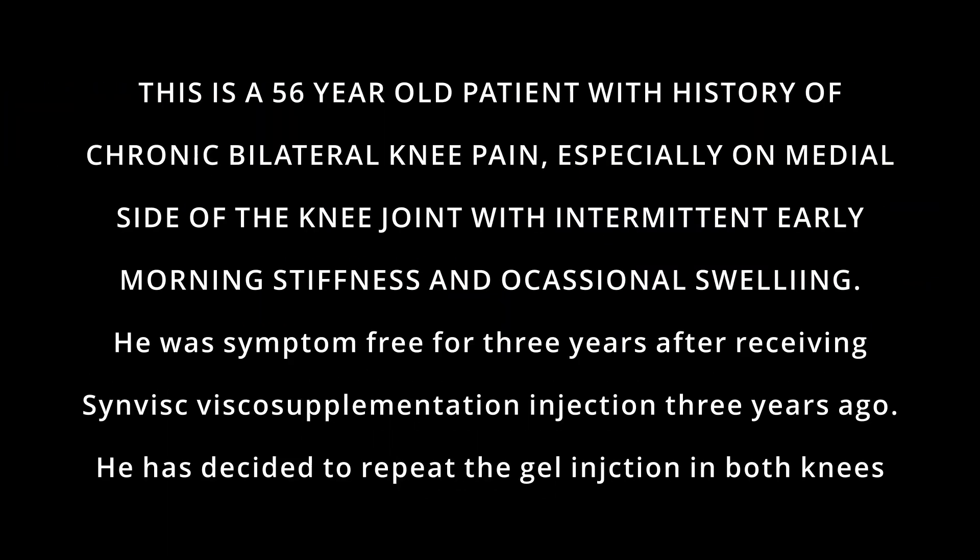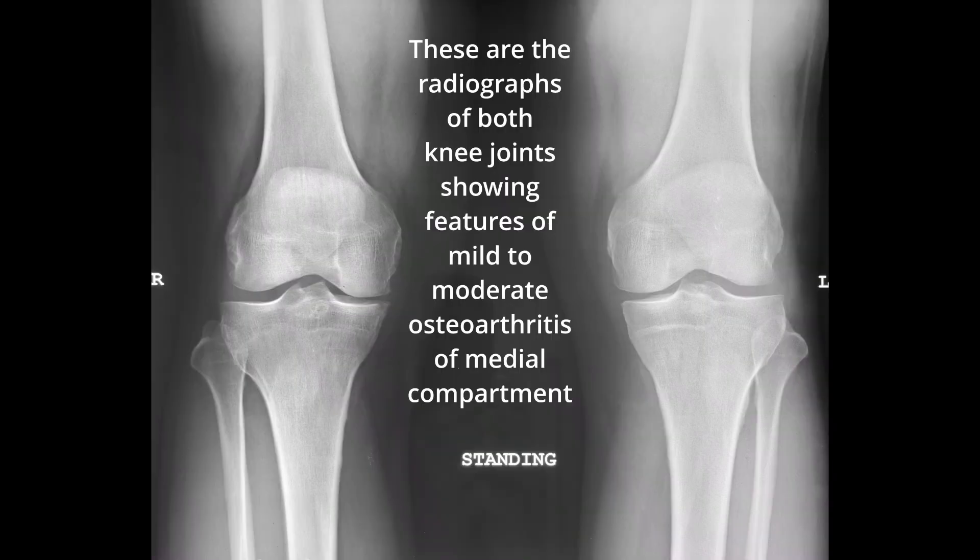This is a 56-year-old patient with history of chronic bilateral knee pain, especially on the medial side of the knee joint with intermittent early morning stiffness and occasional swelling. He was symptom-free for three years after receiving Synvisc Viscosupplementation Injection three years ago, and has decided to repeat a gel injection in both knees.